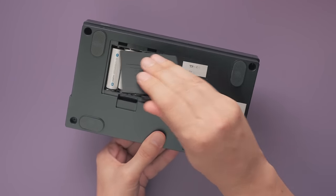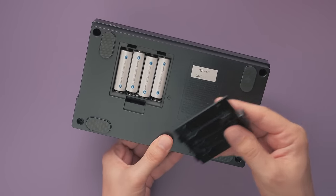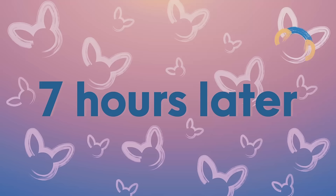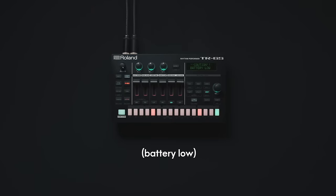The TR6S can be powered via USB or four AA batteries. To test battery life, we played Phil Collins' Take Me Home in an endless loop. It finally gave up after a total of seven hours and two minutes. Not bad at all — pretty impressive, actually.